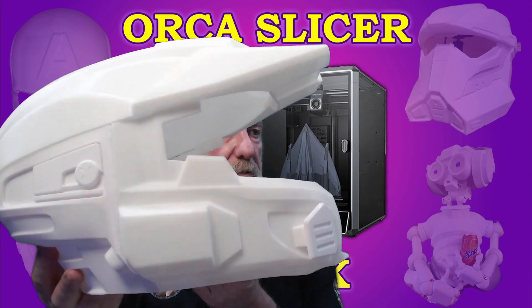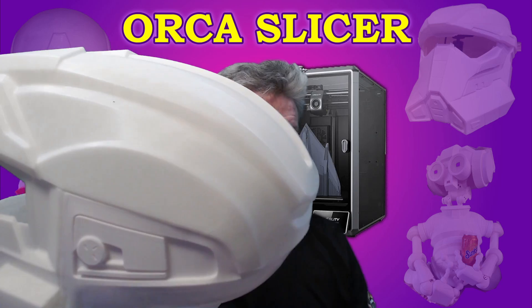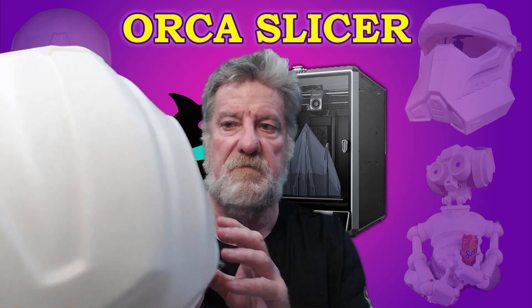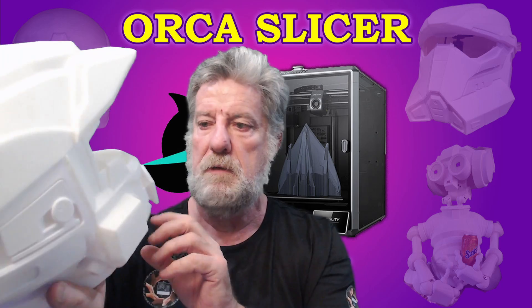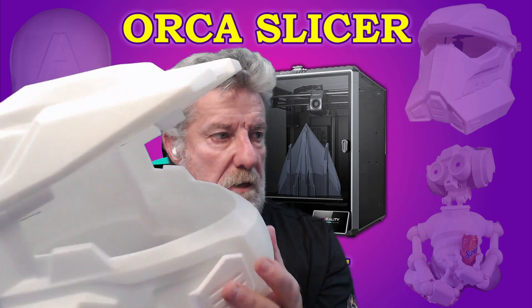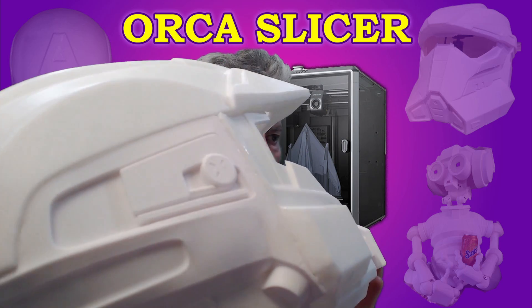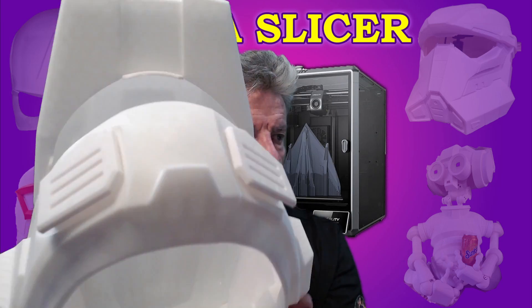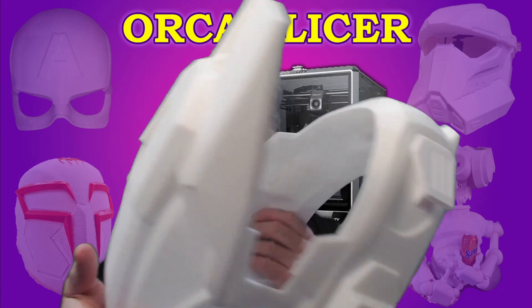I just finished printing this gigantic Halo helmet on the K1 Max. It's come straight off the printer — all I've done is connect the top and the bottom and these two little side bits. I haven't actually sanded it or done anything to it. You can see it's come out really well. I've just taken supports off — I do all my supports so that on the inside nothing touches the outside.